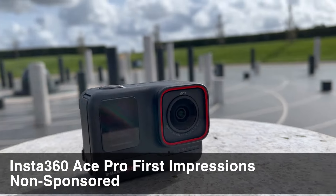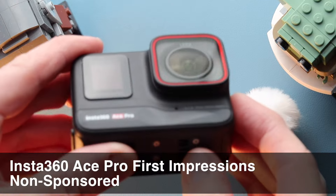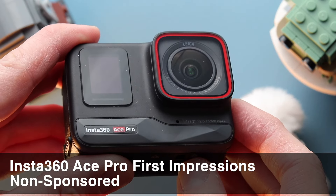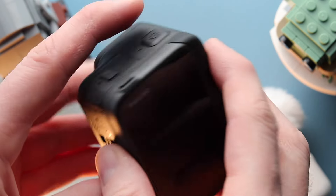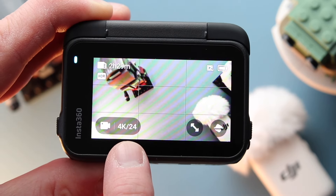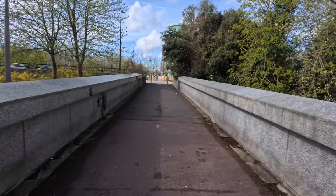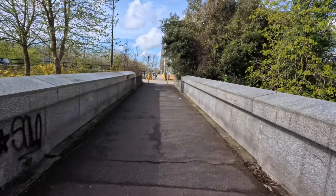Hello and welcome to this first impressions video of the Insta360 Ace Pro. I've been out and used this and I want to feed back on my first impressions. I had a bit of a problem using 8K on my computer and iPad, so I did give it a try. I recorded in 4K 24 frames per second but I didn't record anything in 8K.